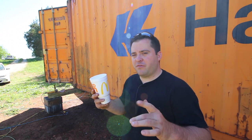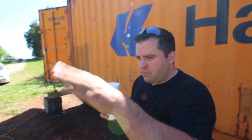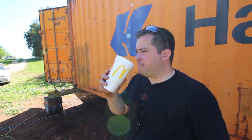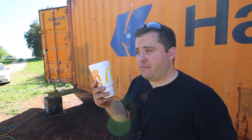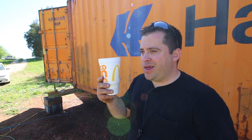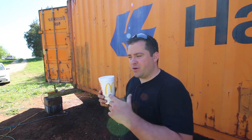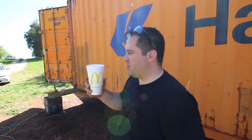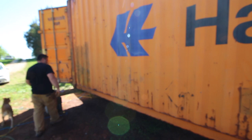Did you hear McDonald's is getting rid of Styrofoam cups? It's a little disappointing. If you follow me on Instagram or Facebook, you saw my inappropriate posts — lost a good chunk of followers on that one. But yeah, they're getting rid of them. I found them online — I can buy like 400 of them. I also found out that Bojangles has Styrofoam cups, so I might have to switch to Bojangles. I don't even need food at McDonald's, I just go get their cups.